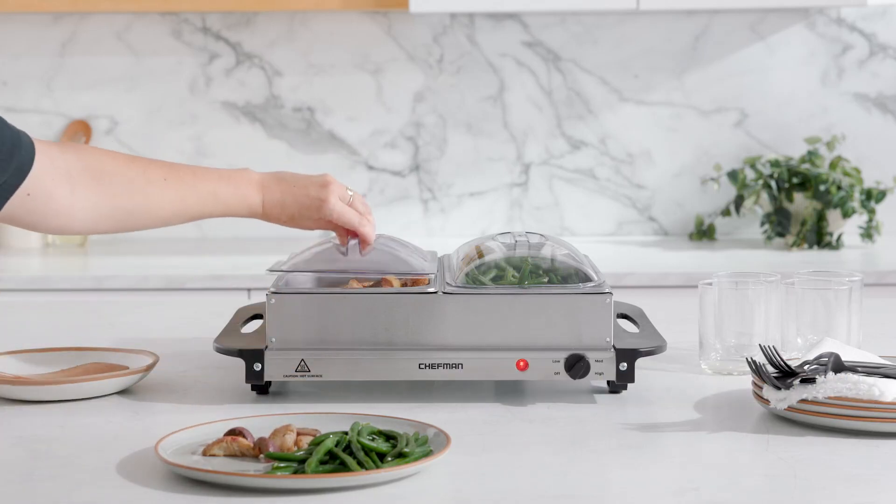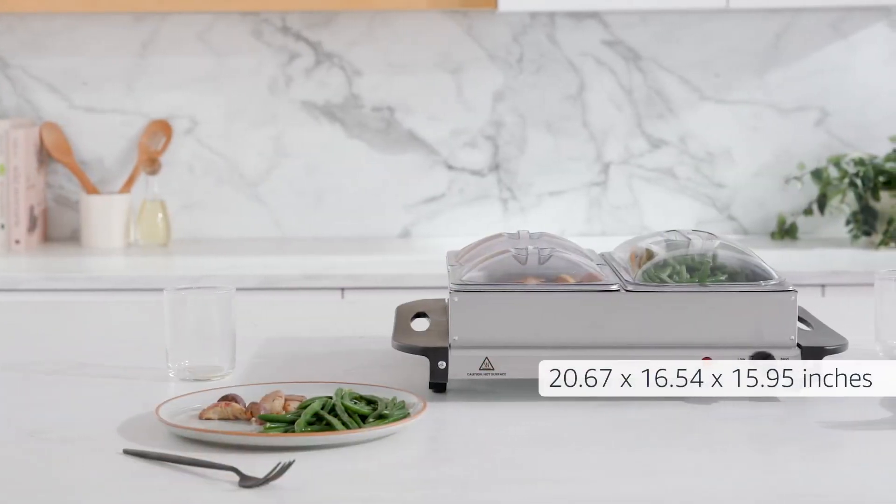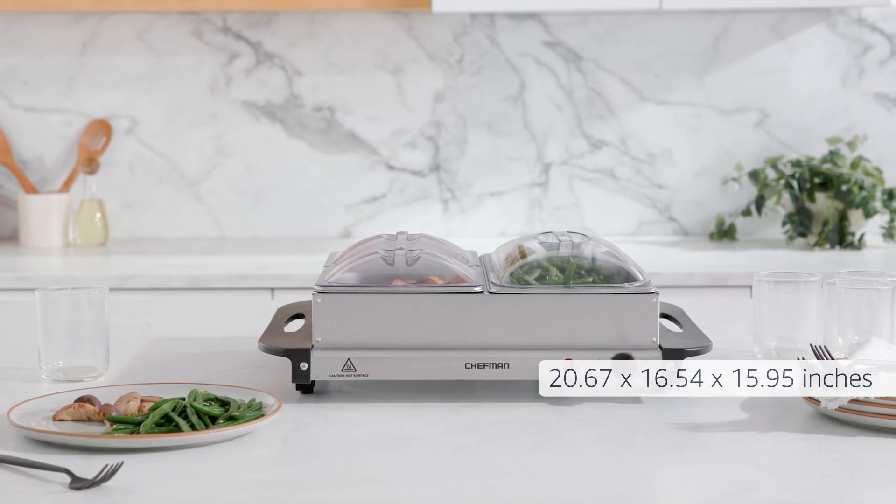Warming pans and lids are dishwasher safe. 20.67 by 16.54 by 15.95 inches.